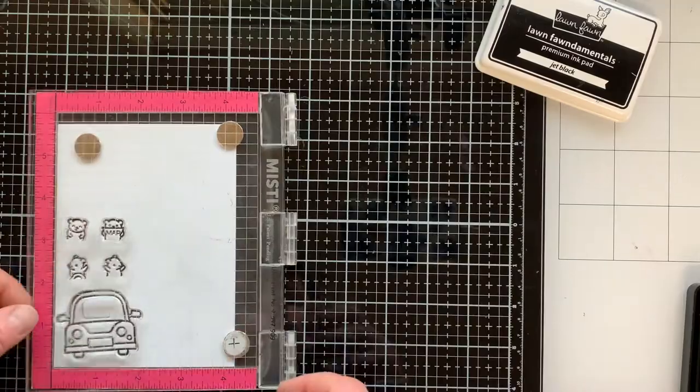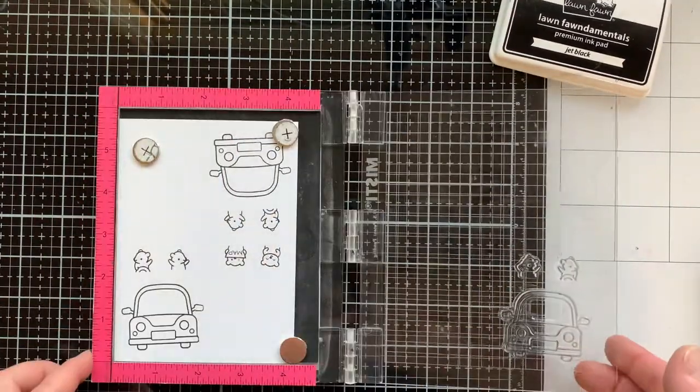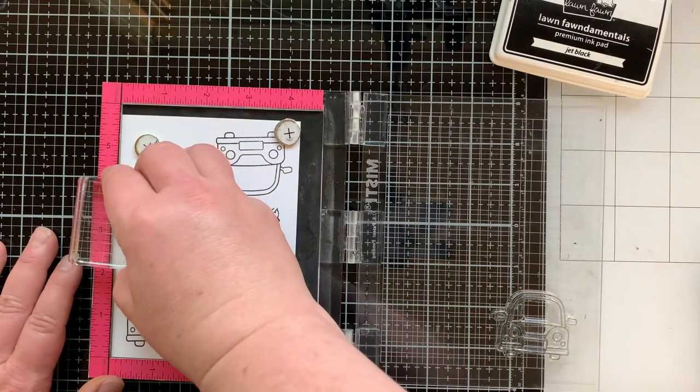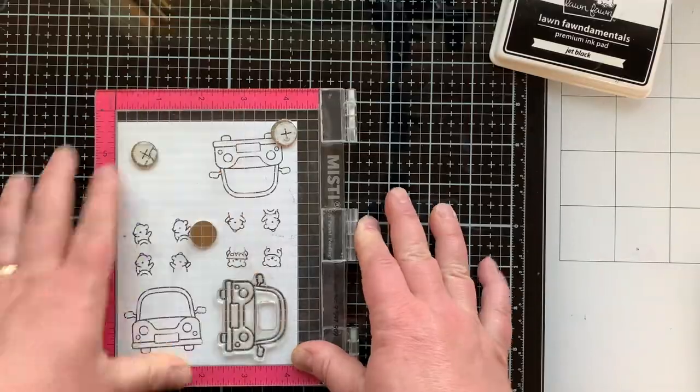Because I like to get lots of things from Lawn Fawn, when it's a cheaper set I can get more. In today's video I am making a flipping awesome card. Since I'm doing a flipping awesome card, I have four miniature scenes that I'll be working on, so I need lots of things.